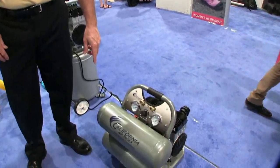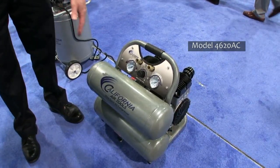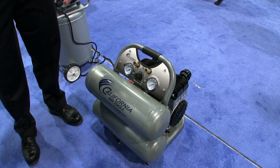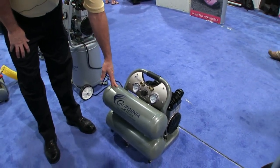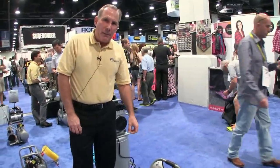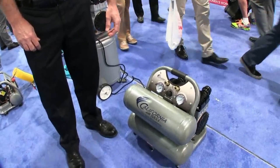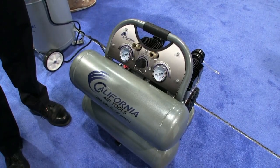Hi Dave, thanks a lot for the time. In front of me today is the California Air Tools 4620 AC. This is a powerful two horsepower air compressor with a 4.6 gallon aluminum air tank — to prevent rust and make it lighter, so the tank will last longer. This is very popular with roofers, framers, general contractors, flooring guys, anyone using a high volume nail gun that requires a lot of air. You can use two roofing nailers, two flooring nailers, or two framing nailers.